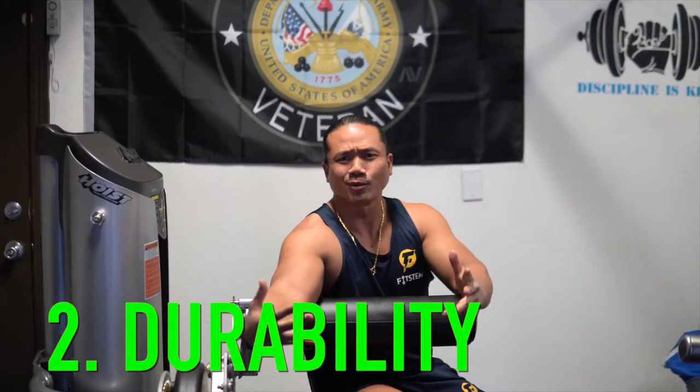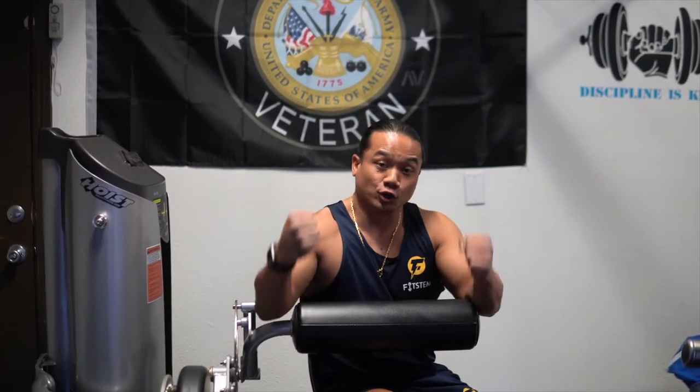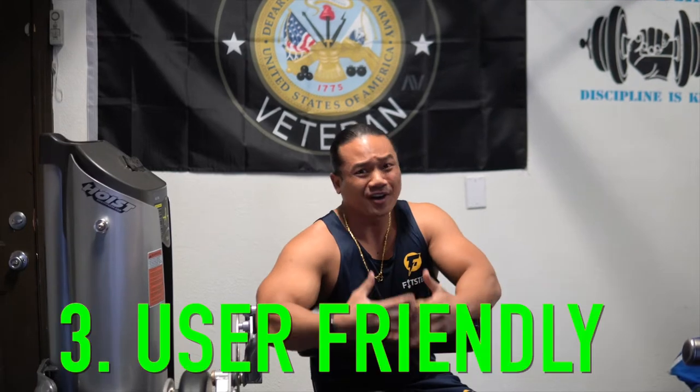Next, durability. The question is always: is this going to last if it gets dropped five, ten, even fifty times? Seeing that it's plastic already makes me skeptical about durability — it looks like it could break apart. To give a full and honest review, I'd say it is durable enough to hold a dumbbell, but if you plan to walk around while wearing it to get to your exercise spot, I think it will not withstand that and will likely break. You may need that 30-day money-back guarantee.